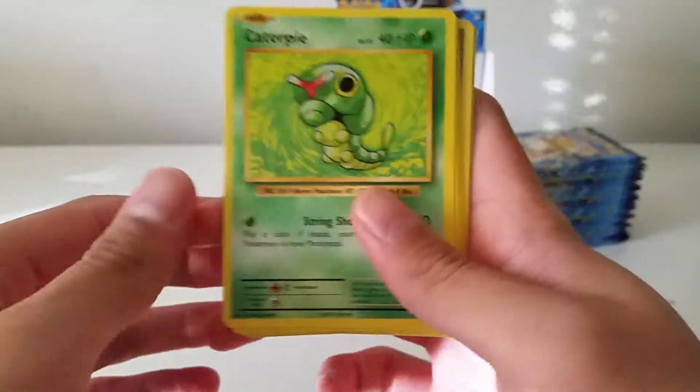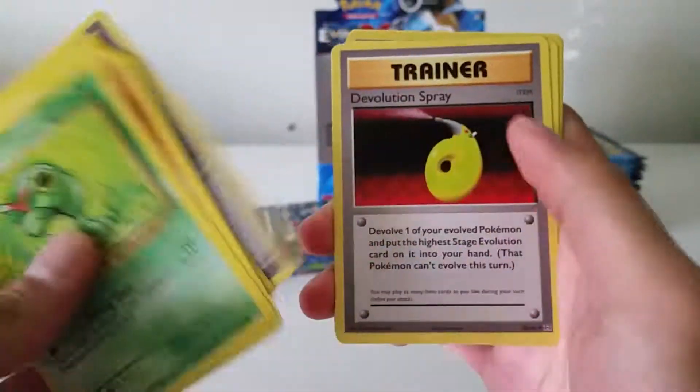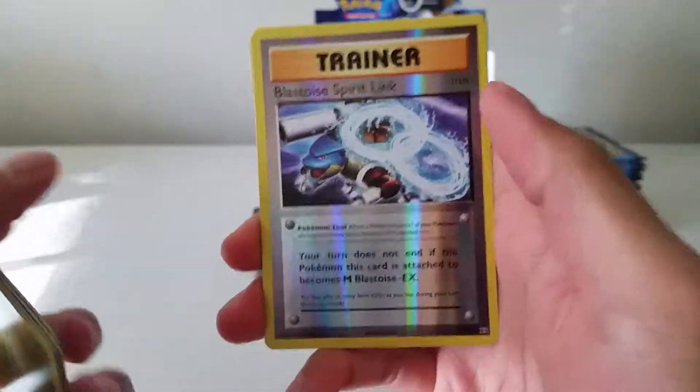We have a Caterpie, Diglett, Voltorb, Machop, Growlithe, Pokédex, the Devolution Spray, Magmar, Blastoise Spirit Link — reverse — and a Dugong rare.